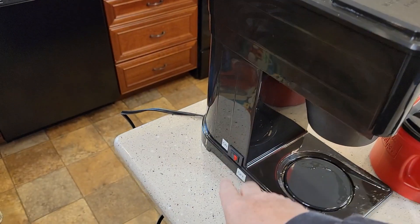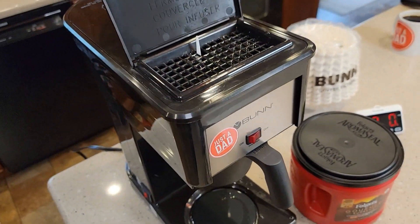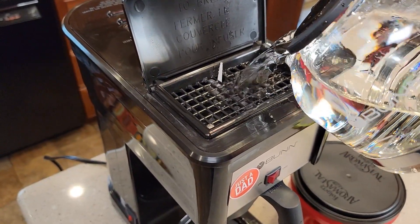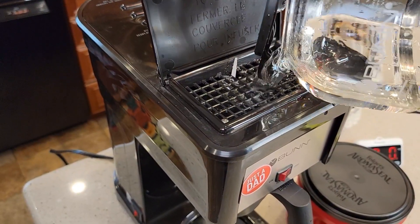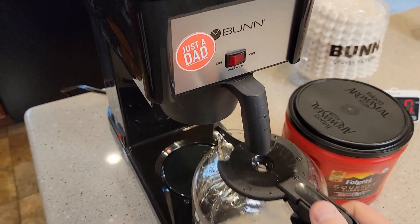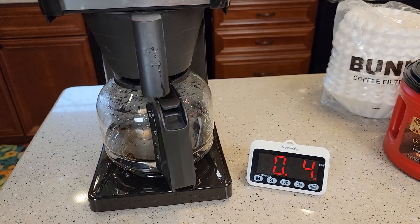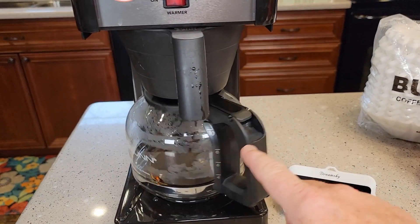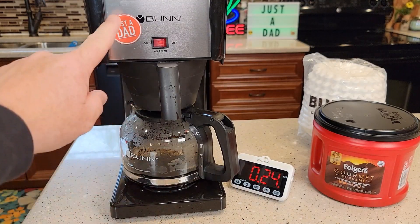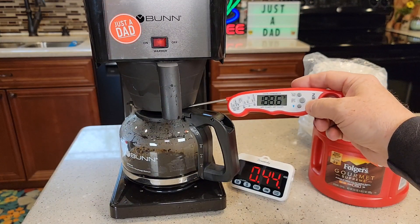I've already filled up my tank in the back — it's been on for a while and the water's nice and hot back there. I'm going to lift this lid and pour my fresh water in here. The water's not going to come out until I close the lid, so don't close the lid until you have your carafe back in place, because the coffee will start to come out rather fast. Put the carafe back, then close the lid and turn the warming plate on. Within about 10 to 15 seconds from closing the lid, you start to get coffee coming out.